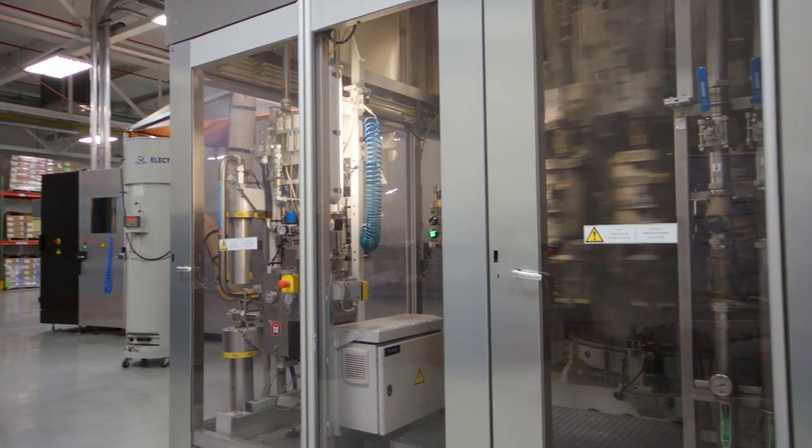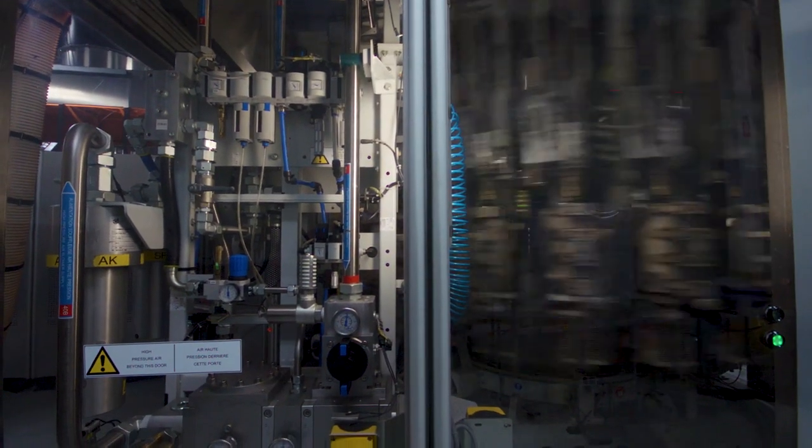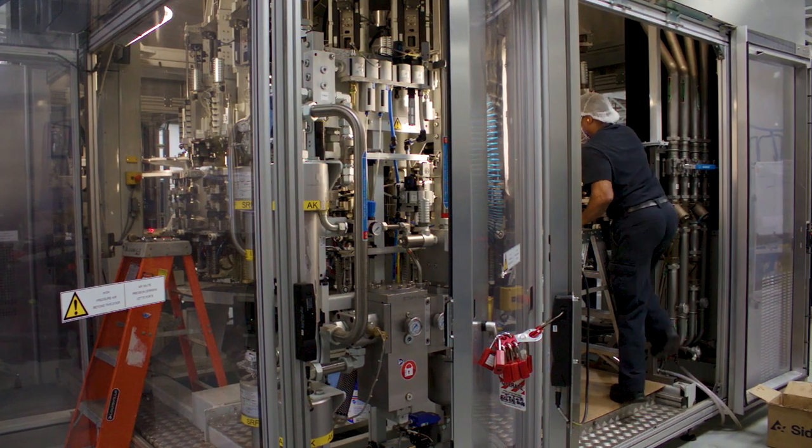The first order of business when arriving on site is to review the area for potential hazards and review the machine. Along with reviewing the machine, we'll identify energy sources and ways to isolate those energy sources so that the work can be performed safely.